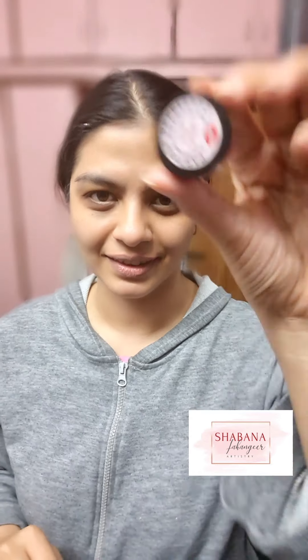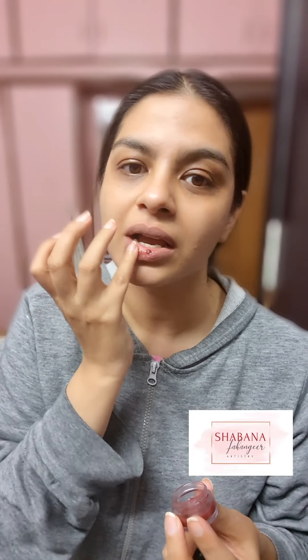Hi guys, how are you doing? This is my partner repellent — lathering it on first to give my lips some juicy, good stuff. This is my homemade lip balm. Please do purchase — DM me!